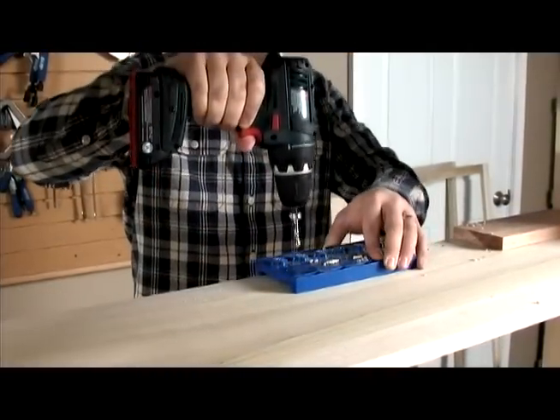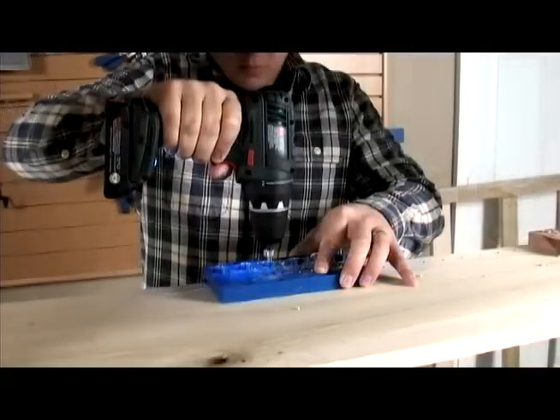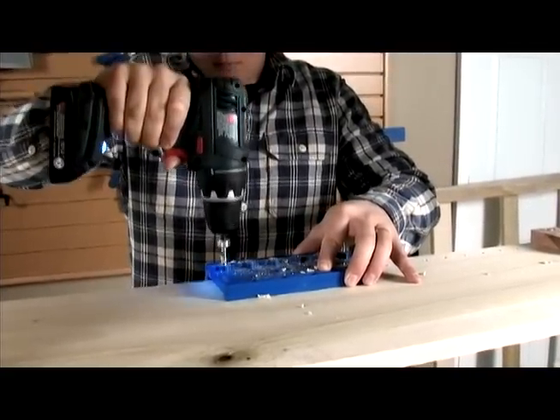The compact and extremely durable Kreg Shelf Pin Jig solves these challenges. It's easy to set up, makes alignment virtually foolproof, and controls the depth of every hole you drill.